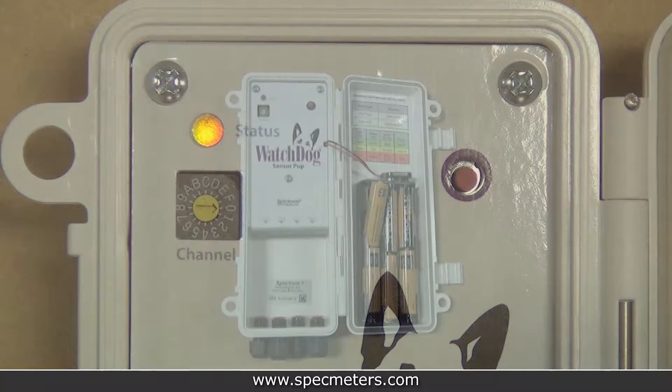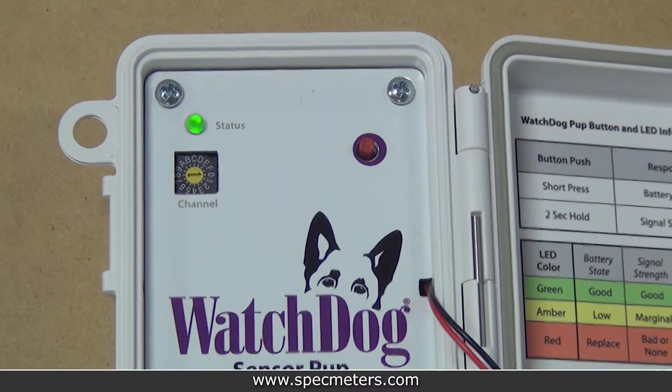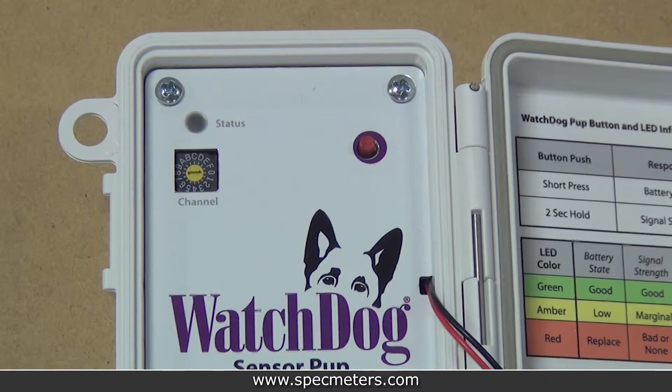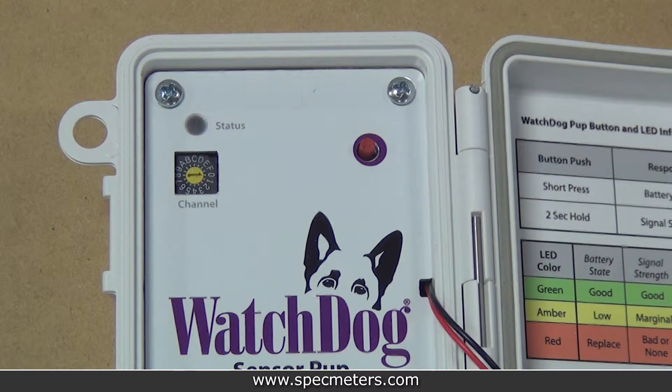Once the retriever is on and in setup mode, start putting batteries in the pups. The pups will blink green while powering up. Then, after several seconds, the pup will blink amber several times when it broadcasts the search for the retriever. Then the pup will blink green quickly three times followed by an amber blink to indicate that it has joined the retriever's network. Do this for each of your pups.